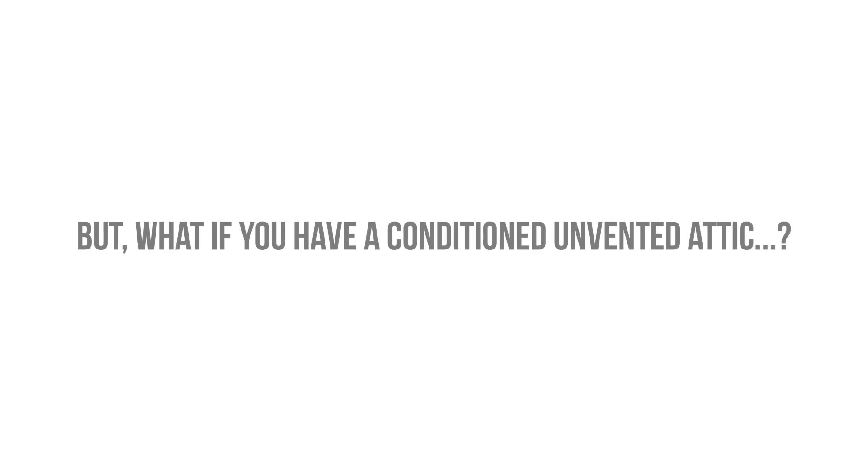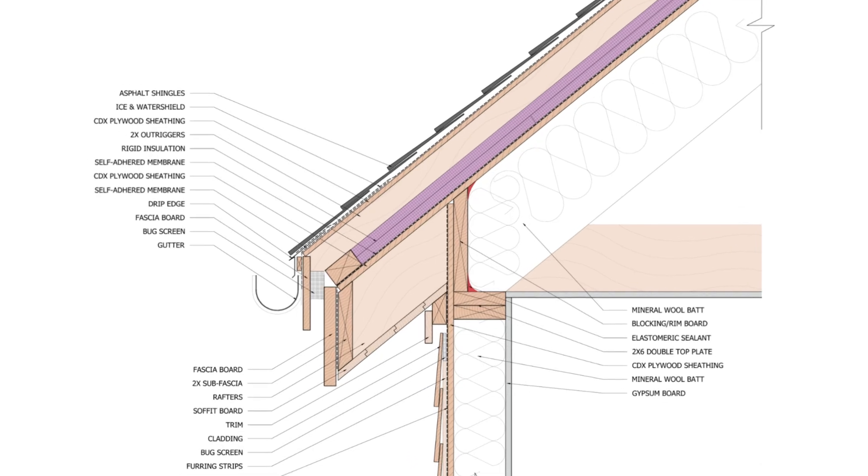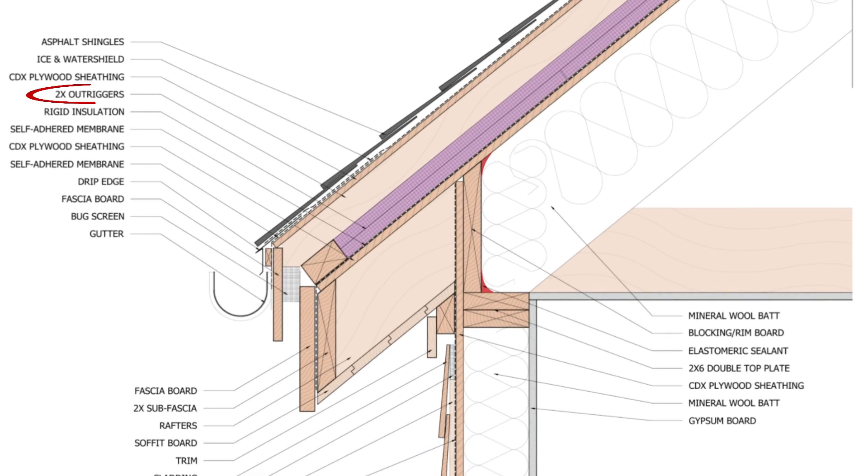What if you have a conditioned, unvented attic or vaulted ceiling? You can install a vented over-roof over the conditioned roof, a strategy that was pioneered by Joe Lstiburek from Building Science Corporation. 2x4s or 2x6s can be fastened through the roof assembly into the rafters and sheathed with an additional layer of plywood or OSB to provide the substrate for the roofing underlayment and the roof covering.